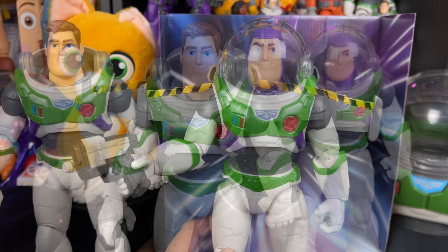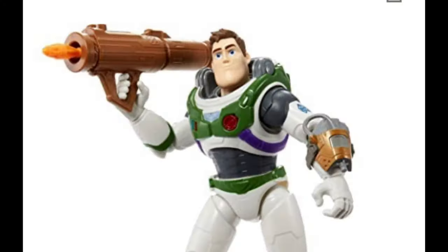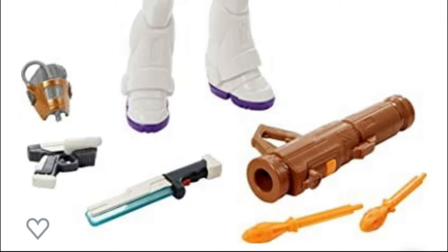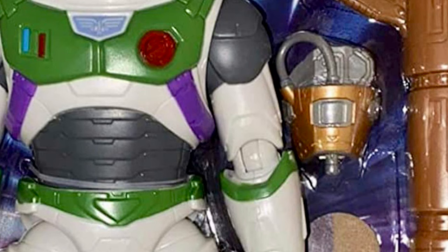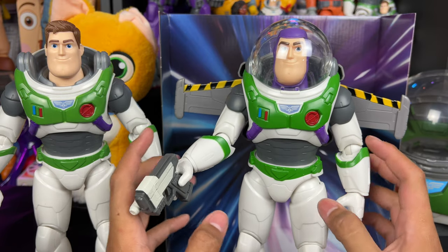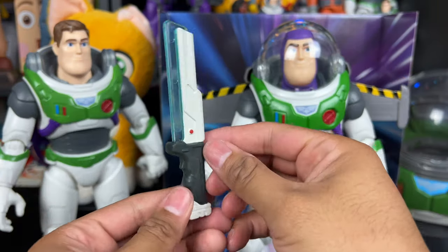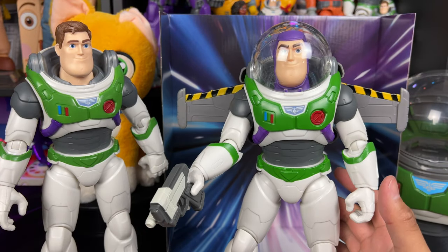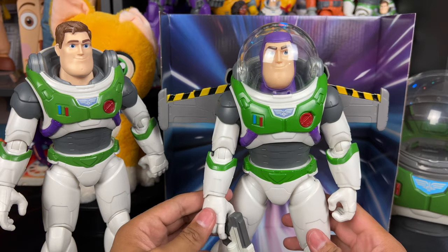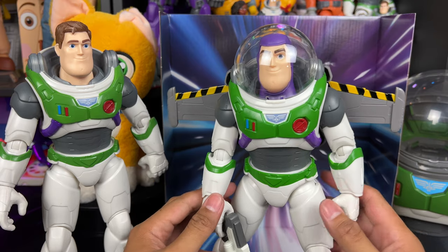The other thing I wish I had for this Buzz is the laser arm accessory. They do sell a Buzz on Amazon with it, but you have to spend another 20-something dollars to get it. If I got the laser arm accessory, I'd have the blaster, the laser arm, the wing jetpack, and the blade accessory that came with the XL-15 Buzz — so that would be all the accessories for the Ranger Alpha Buzz in this Mattel action figure scale. I do plan to finish collecting that to pose him with all his intended accessories.